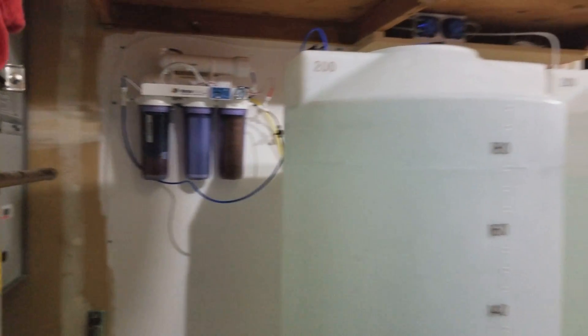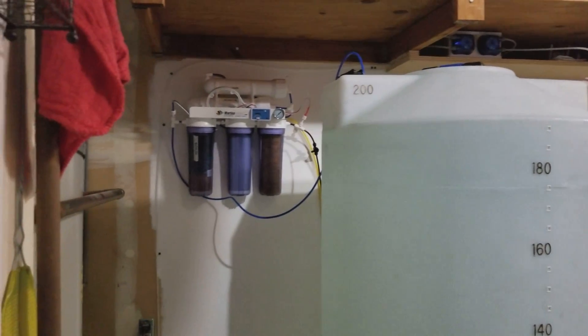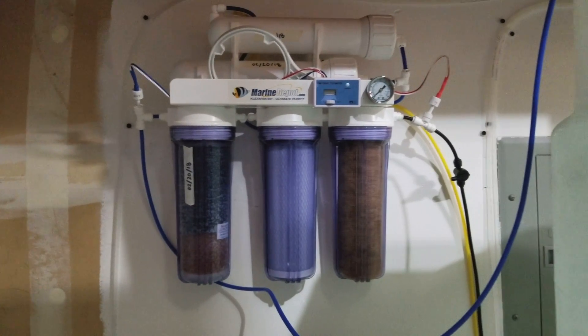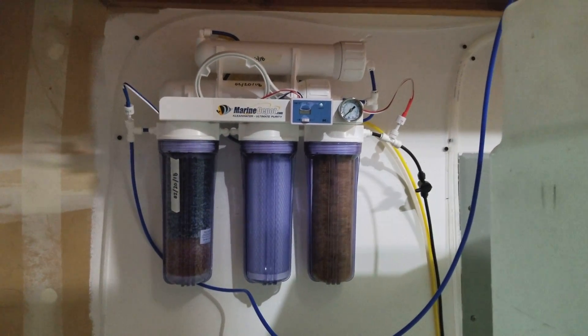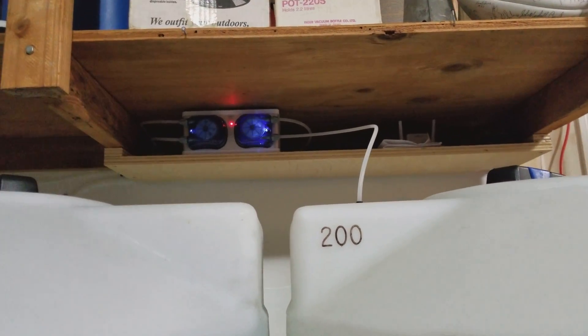This is also part of my automatic water change system. I got this unit from Marine Depot about a year and a half ago — it's been doing great, it's an awesome setup. You can see the lines down here for the source water connection, wastewater connection, and also the automatic water change lines running under the house.